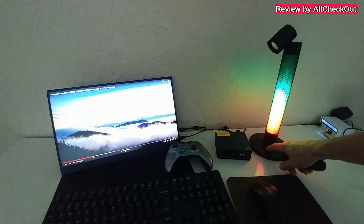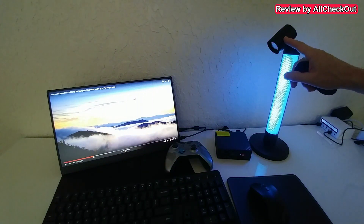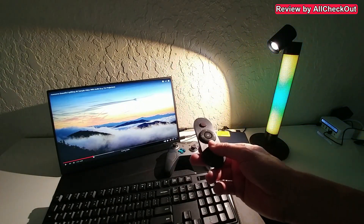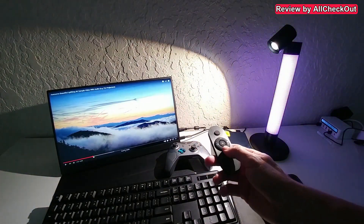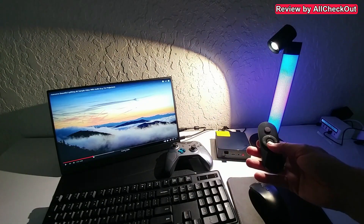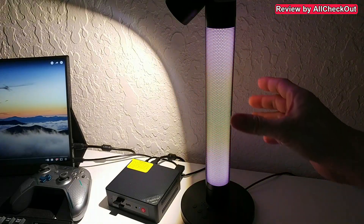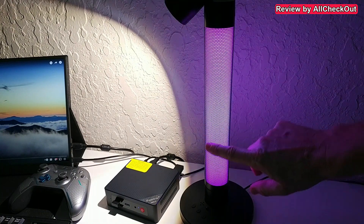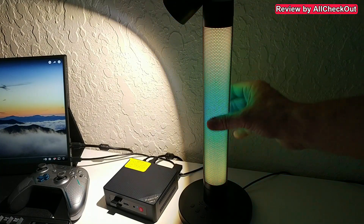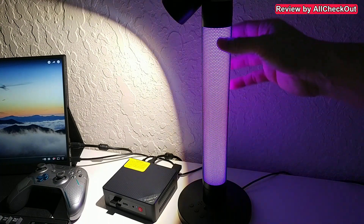Of course we can also turn everything off with a long press and use just the top light or only the ambient light, even when pointing the top light down. We can also control everything from the remote control — it has the exact same functions plus a timer at the bottom. When you hit the timer it flashes a little bit, letting you know it will work for two hours and then turn off. Coming up close, you can also see this really nice mesh which works as decoration and as protection at the same time — super stylish and functional.